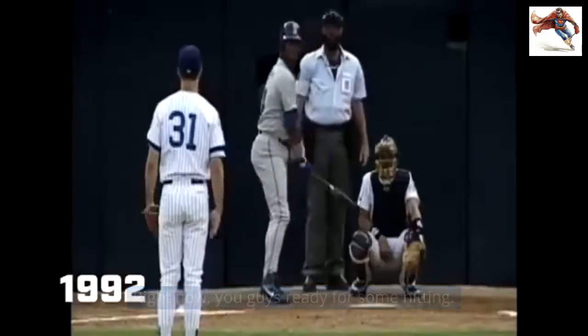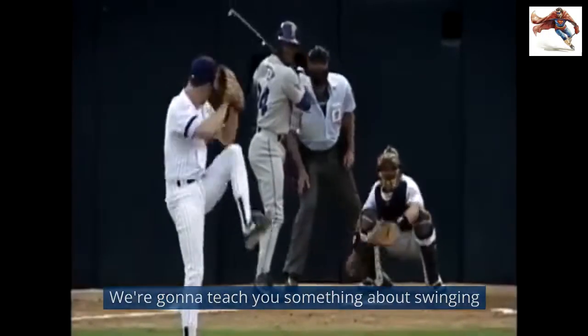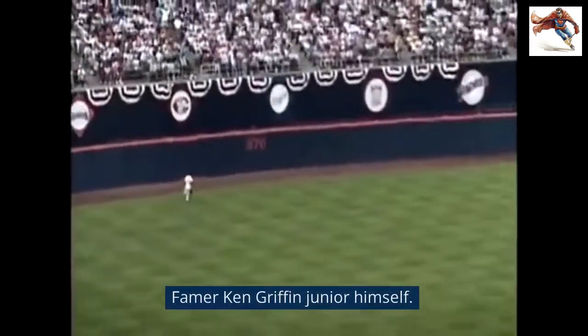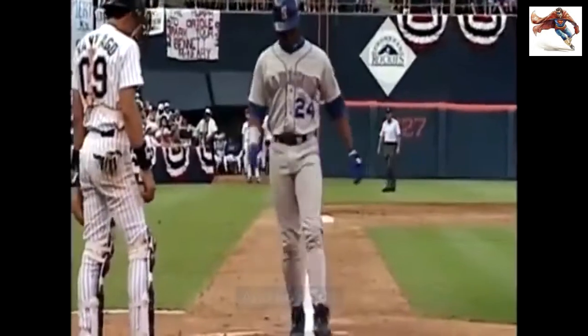All right, now you guys ready for some hitting. We're going to teach you something about swinging and how to hit a ball the right way from Hall of Famer Ken Griffey Jr. himself. Junior bumps it, and he's just taken over the American League lead in home runs.